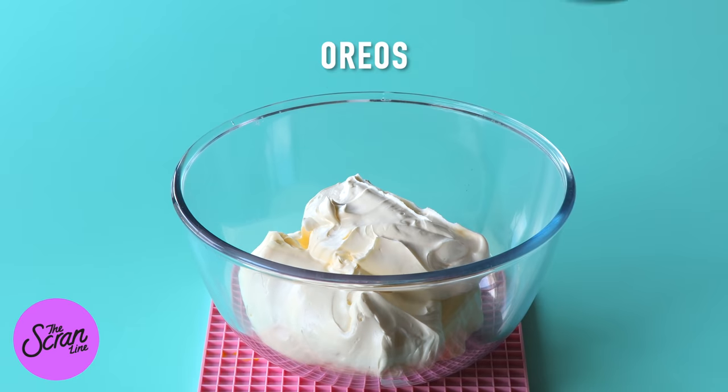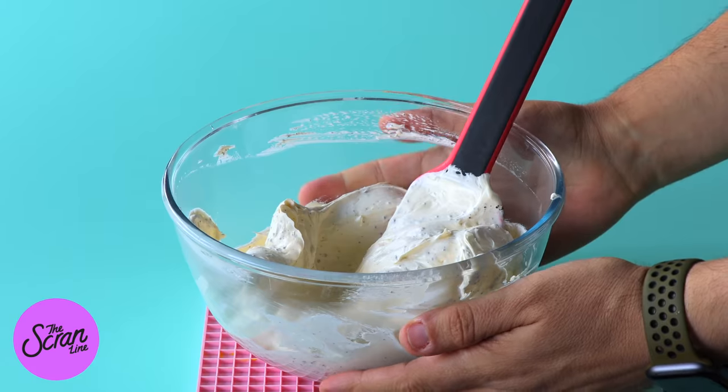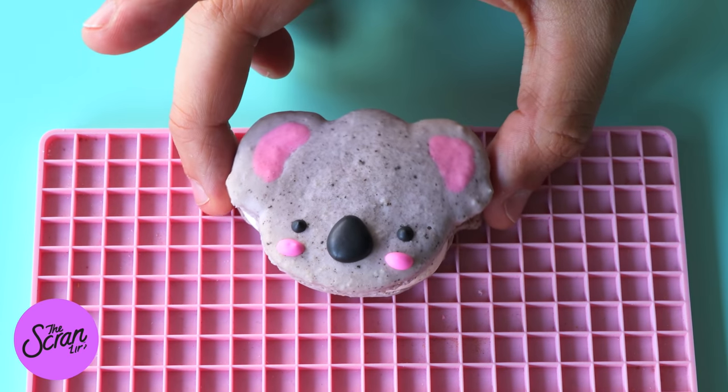I've got some Oreo flavoured Swiss meringue buttercream frosting here that I've prepared. We're going to fill our macarons with it and then sandwich them with another macaron to finish.